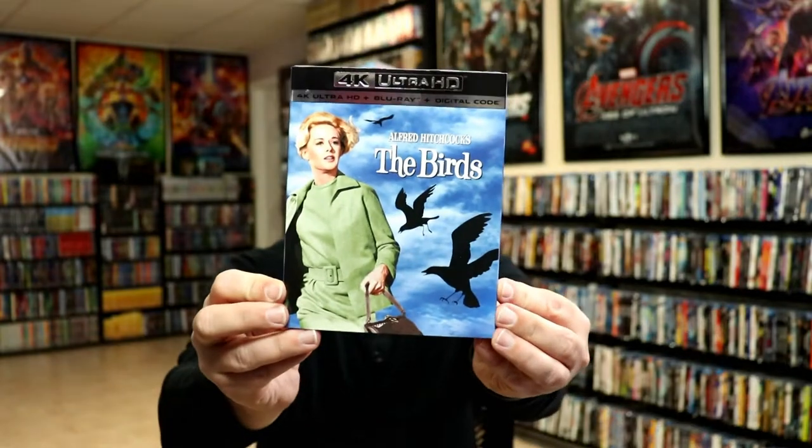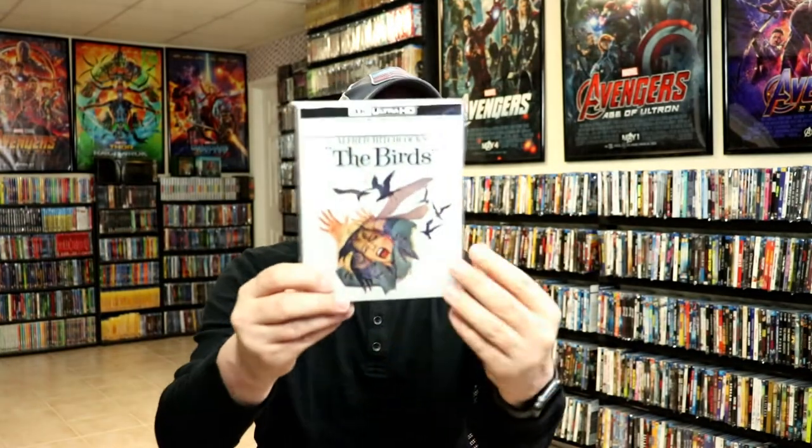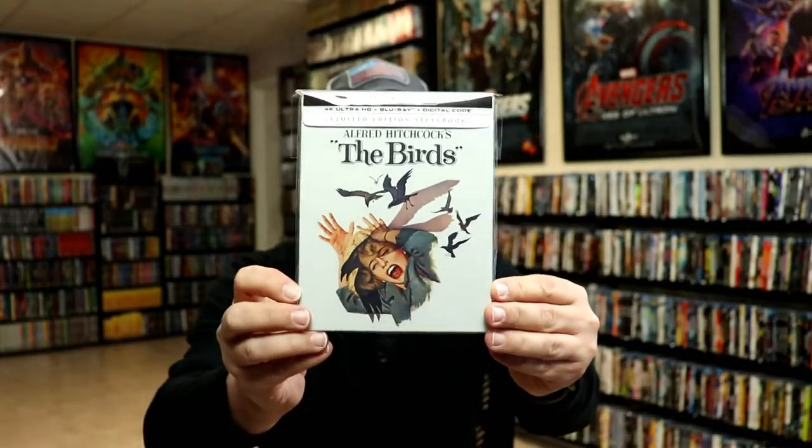I do have an affiliate link down below where I purchase these bags off of Amazon. I also wanted to take time just to show you the regular 4K release. Really nice looking slipcover for the 4K release, so I had to pick that one up. And I really am happy with the artwork on the Steelbook.